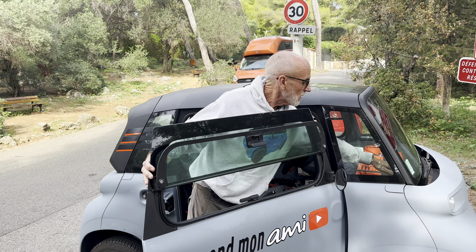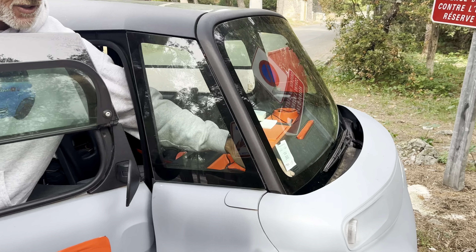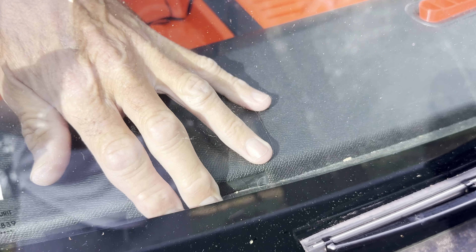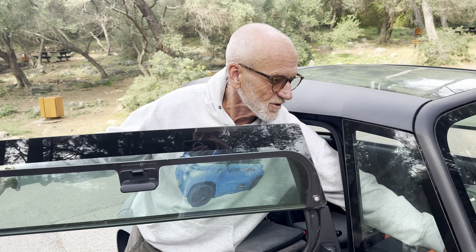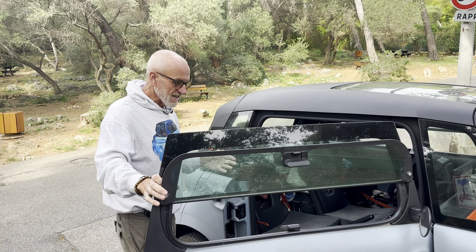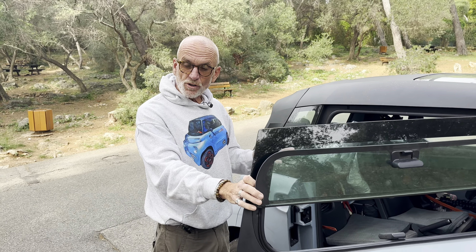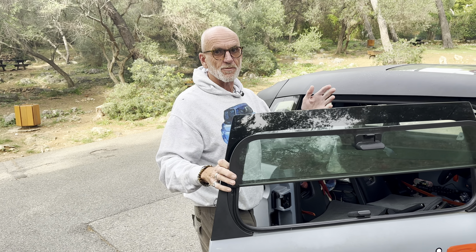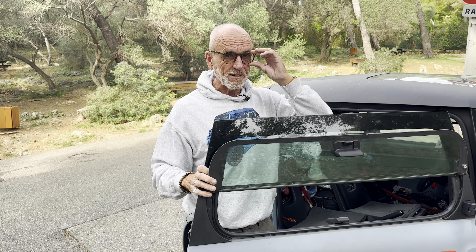There are lots of places at the front where draught can blow up from the front of the car. Citroën have put a bit of foam down here which I think is largely to protect the windscreen but also blocks a little bit of the draught. But basically there are lots of places where you could add insulation.